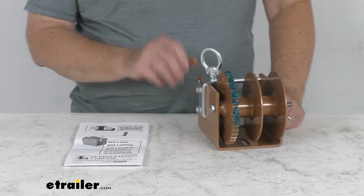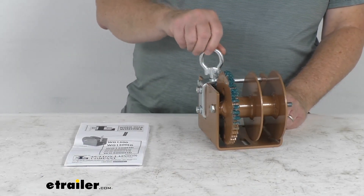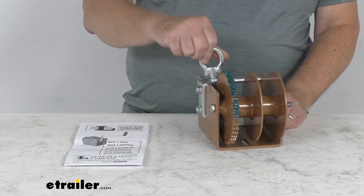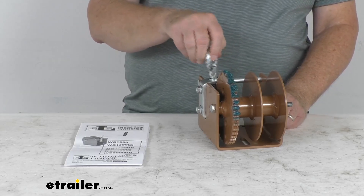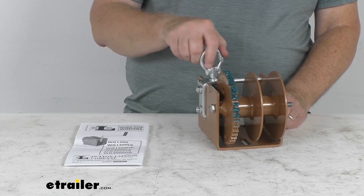This is a Worm Gear Winch designed for horizontal pulling and vertical lifting applications. You can crank one direction to lift, the other direction to lower, and the load will automatically hold when the reel stops turning.